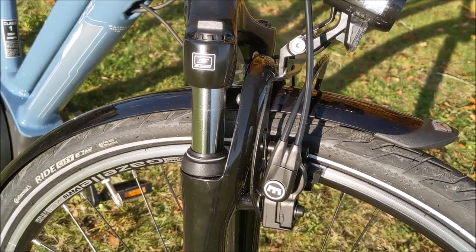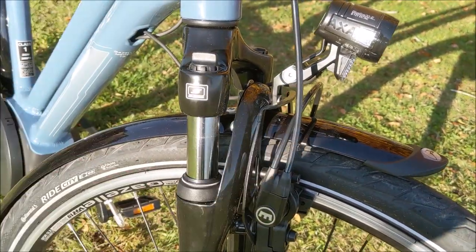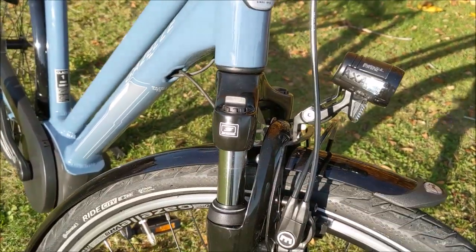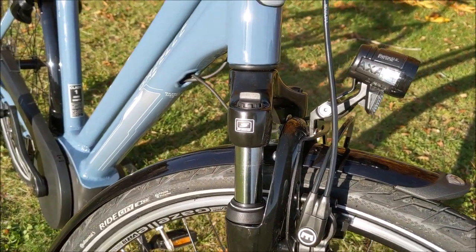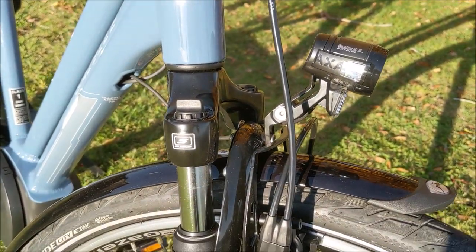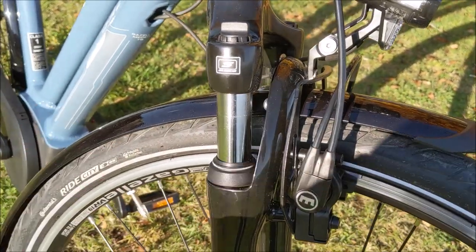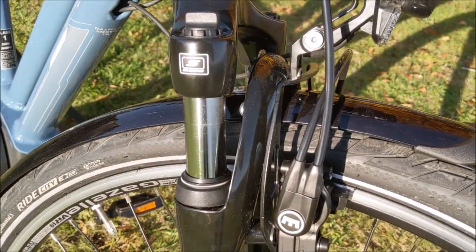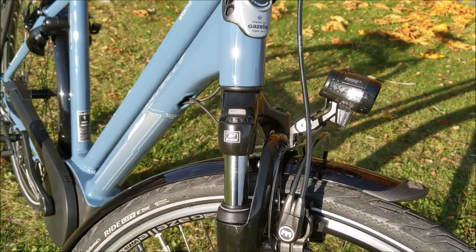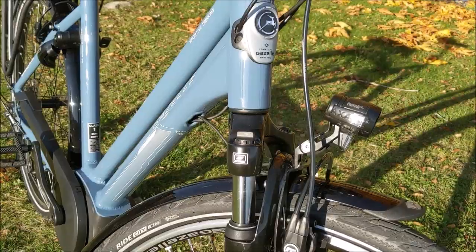The suspension fork also keeps you a little bit safer because you're not worried about swerving to avoid obstacles — if you roll over a pothole it's going to absorb that bump and you won't be concerned about flying off the bike. This isn't an integrated suspension fork like on some other Gazelle models, so it does have more travel, which is nice. It will require a little bit more maintenance than the integrated ones, but it'll also give you more travel and be more effective on rougher roads.